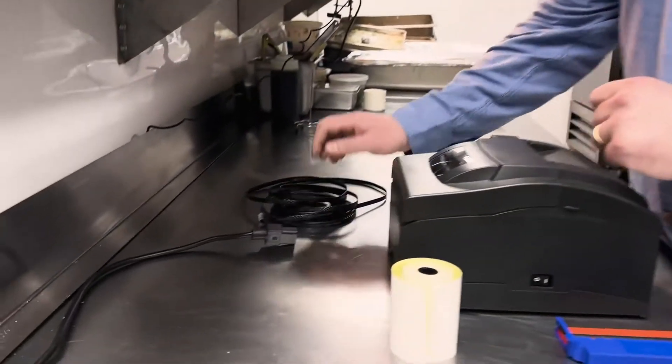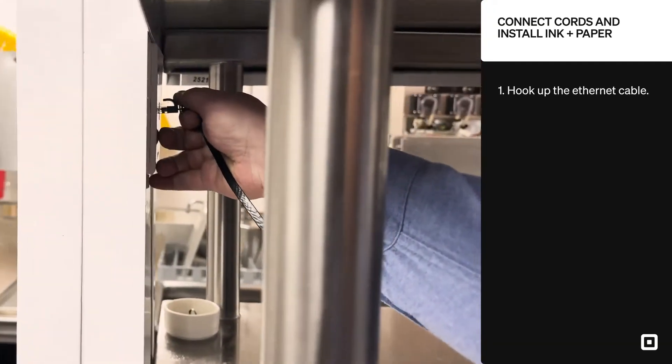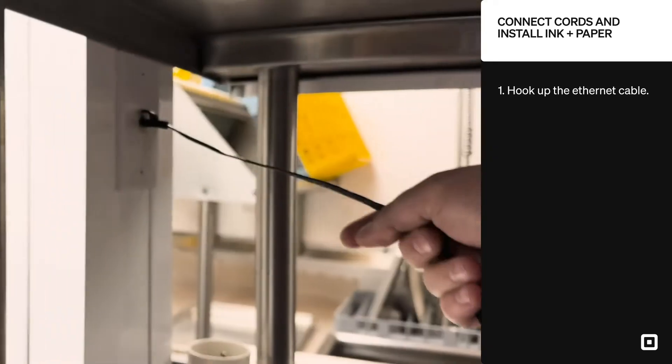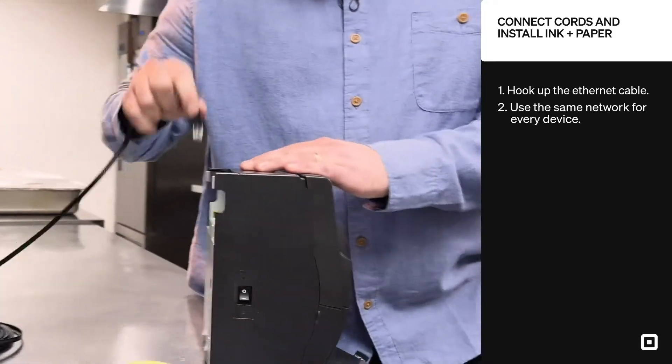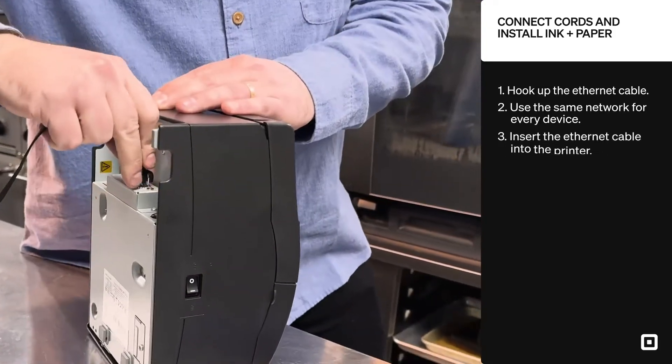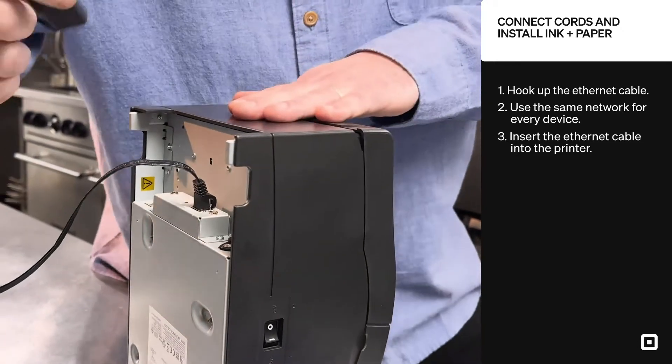So let's go ahead and start with the infrastructure. I always like to start with the ethernet and the network. Depending on if you have a receptacle in your kitchen or if you're going directly into your Wi-Fi router, the one thing to make sure of is that everything is connected over the same network — not the guest network at the restaurant, not the neighbor's Wi-Fi. It has to all be the same network so that the points of sales can speak with the kitchen printers.